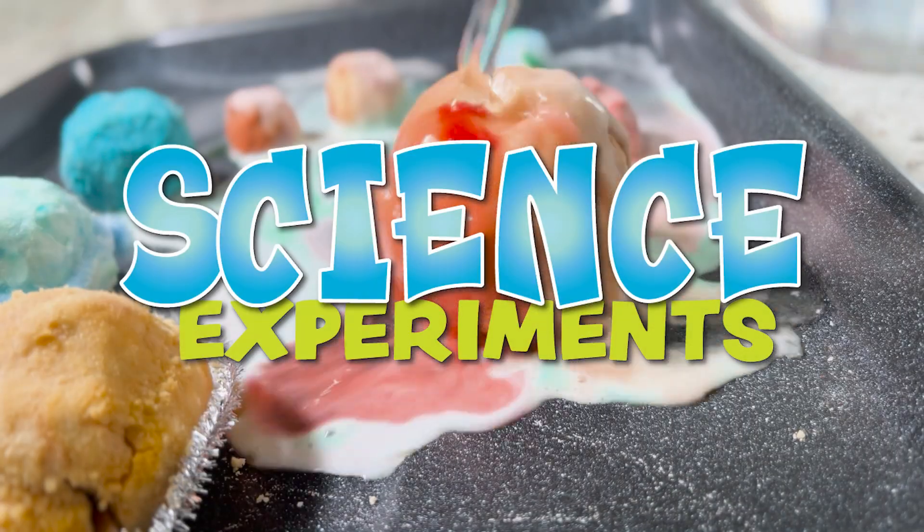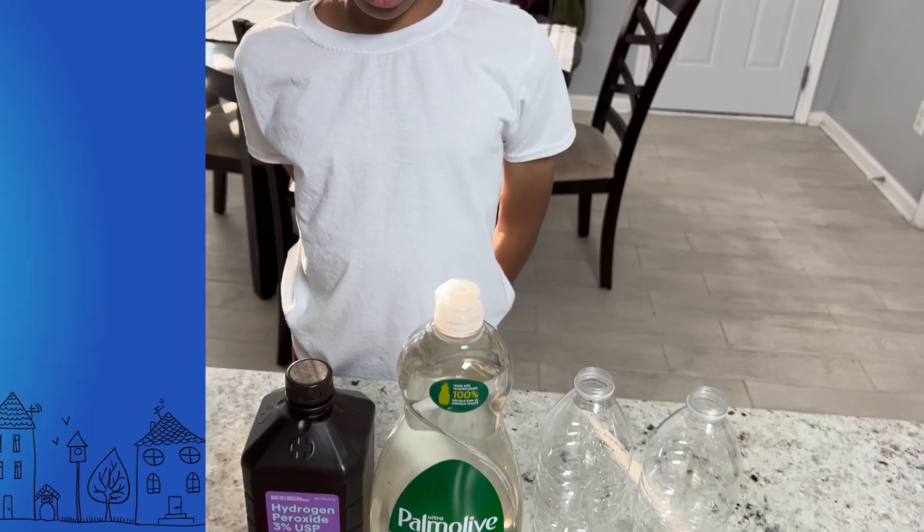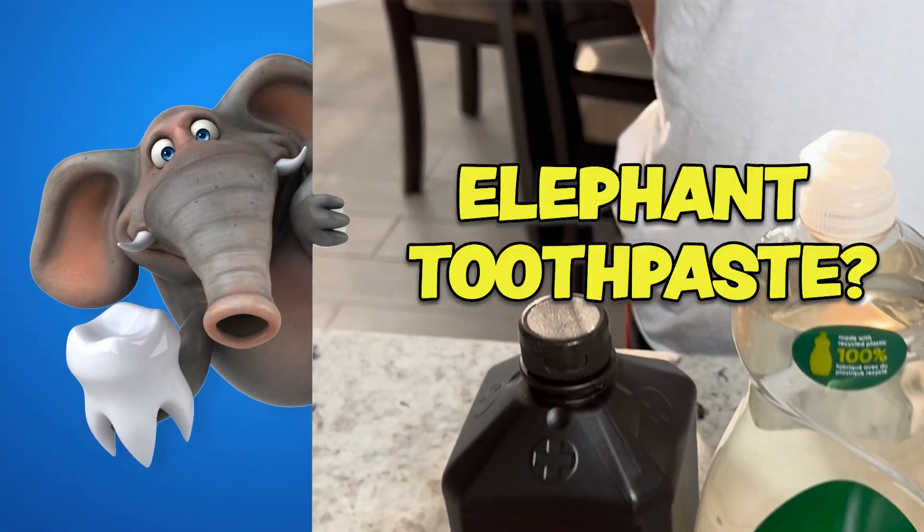Hey, we're back with more science experiments, but this time they have big reactions. Hey Munch, have you ever seen elephant toothpaste?